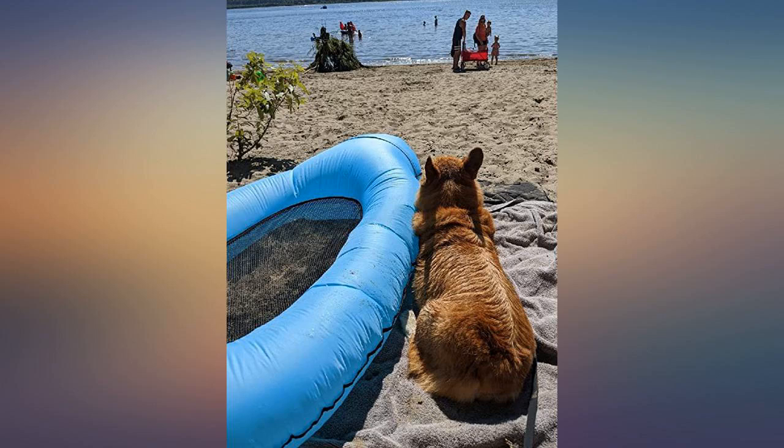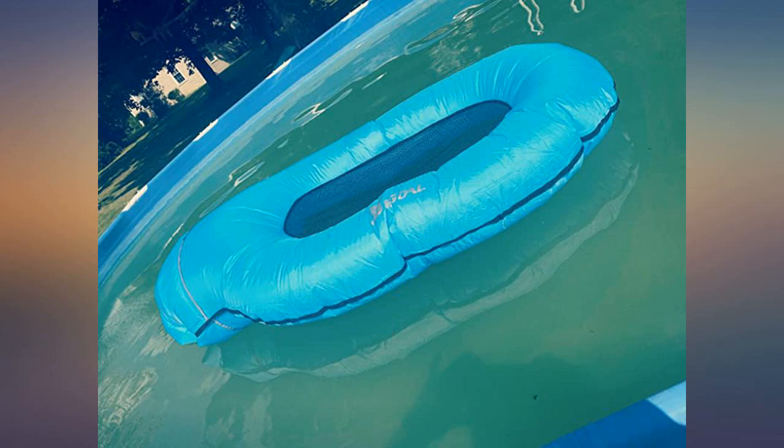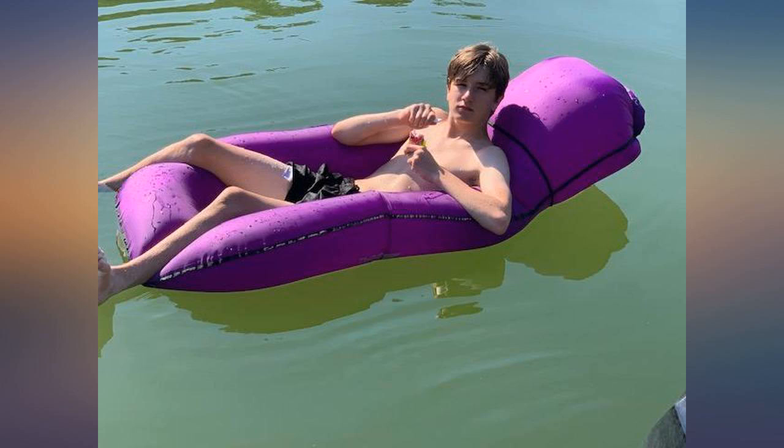I was a little skeptical to get it at first — how difficult it would be to inflate and all. To my surprise, it took me less than 10 seconds to inflate it. Just do not run in circles. Run straight for 5 seconds, then immediately fold and close.